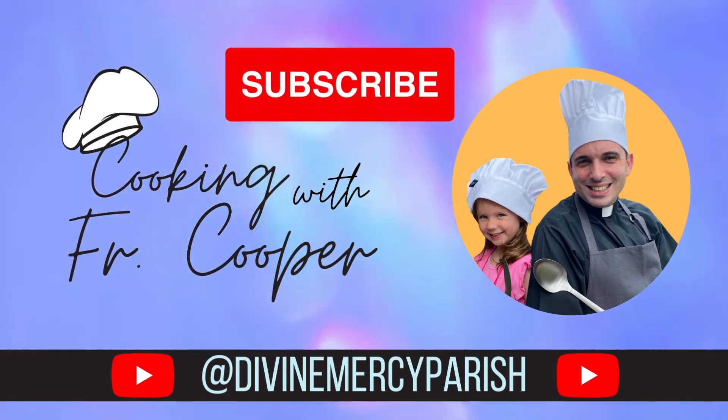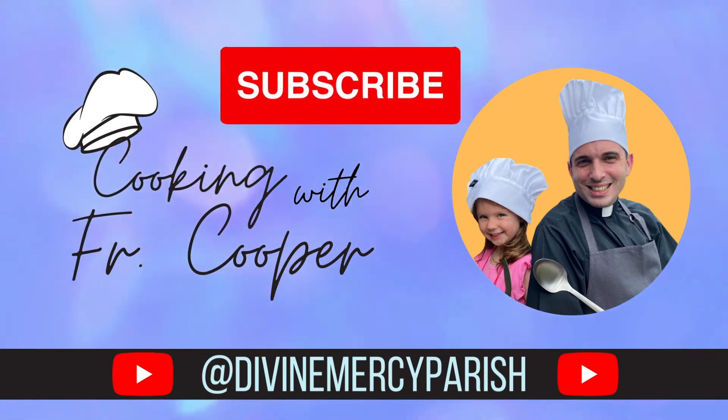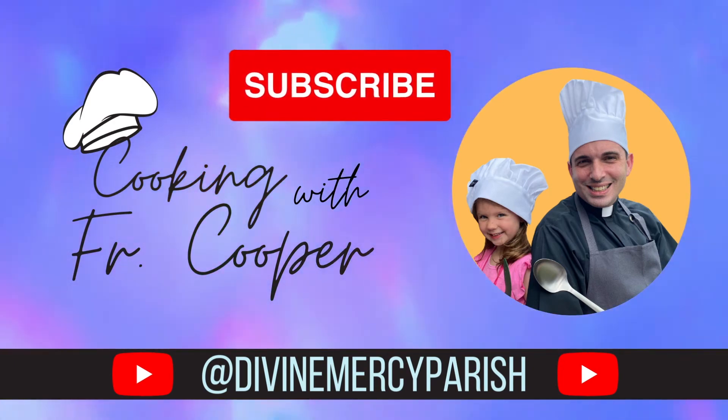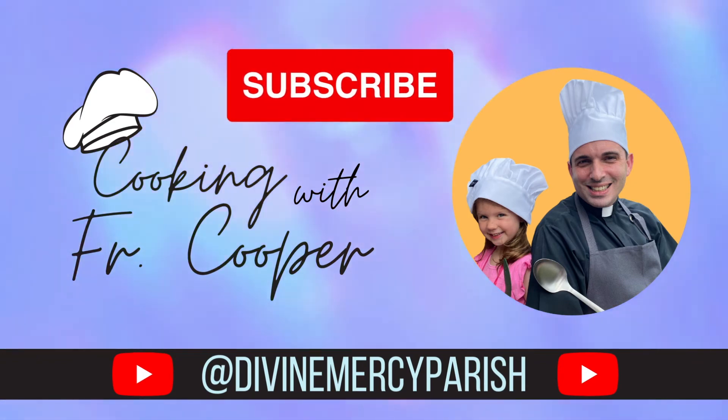Can't wait to explore more fun recipes like this? Subscribe to our YouTube channel where you'll find more episodes of Cooking with Father Cooper, access our full library of inspirational homilies, and so much more. Divine Mercy Parish — loving mercifully, living Marian.